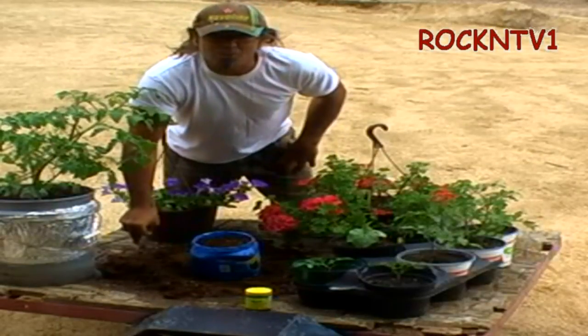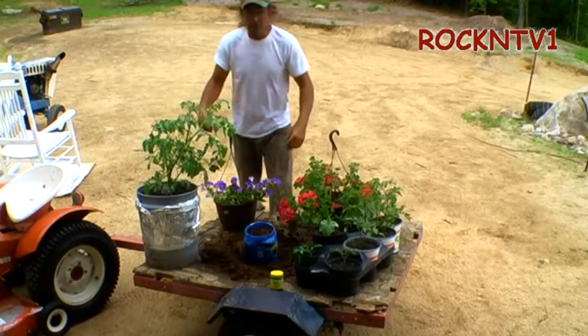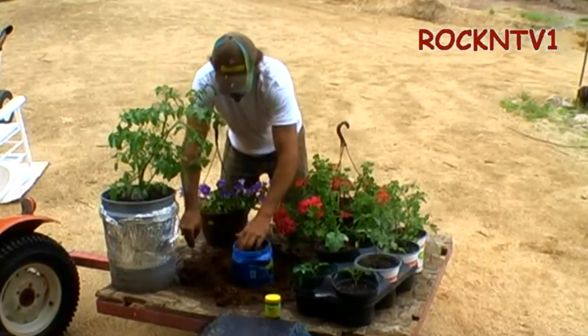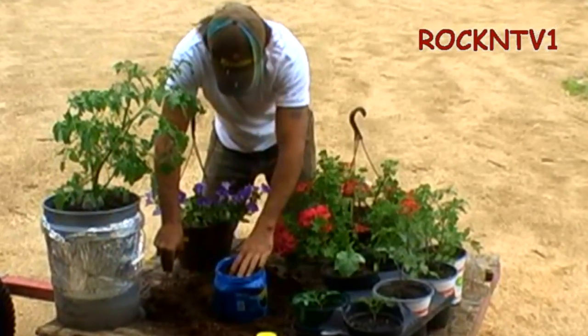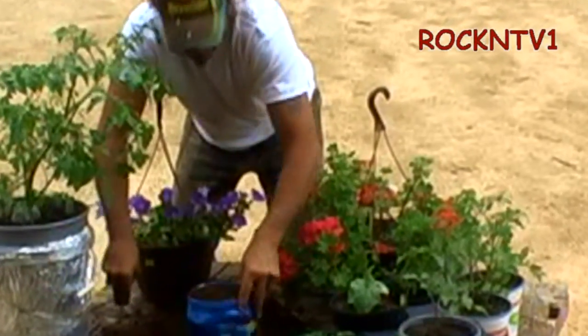Hey you guys, John RockinTV1 here, pretty much cheaper gardening. It is a beautiful gray day here in southern New Hampshire and I am going to show you guys — and it's starting to rain. So real quick, we are going to make some tomatoes out of a cutting, real quick.